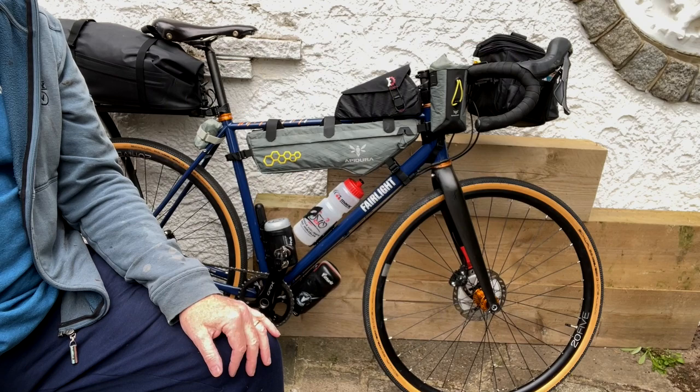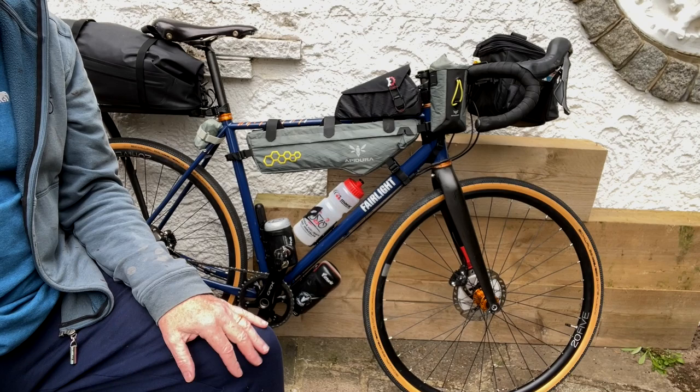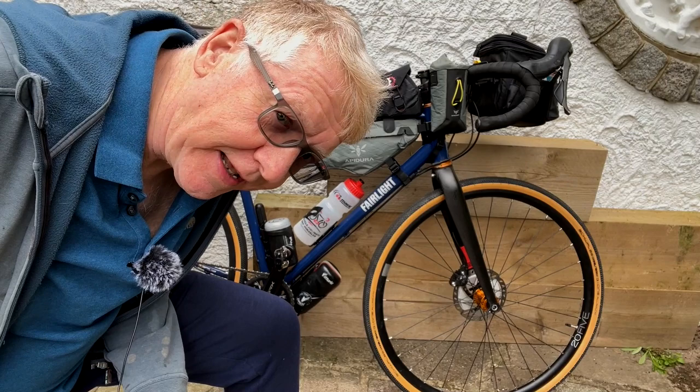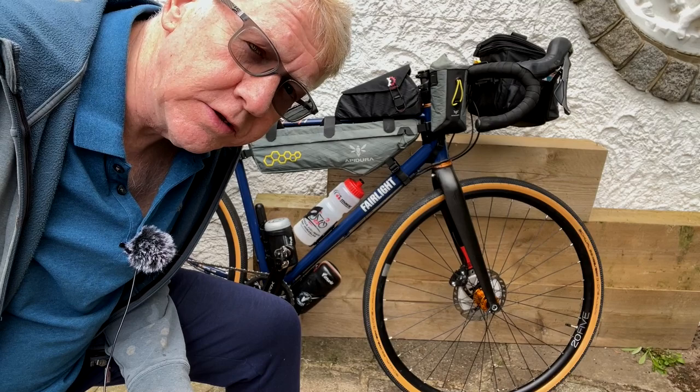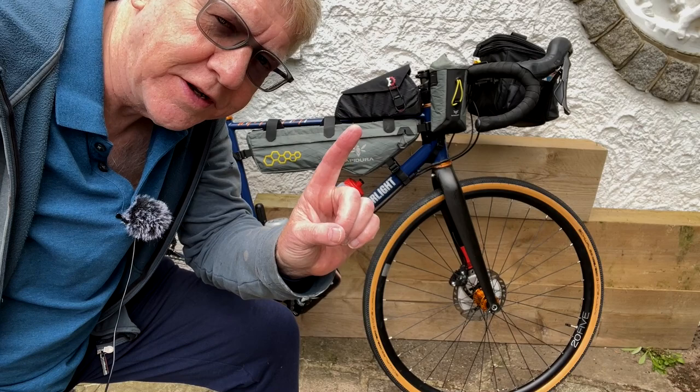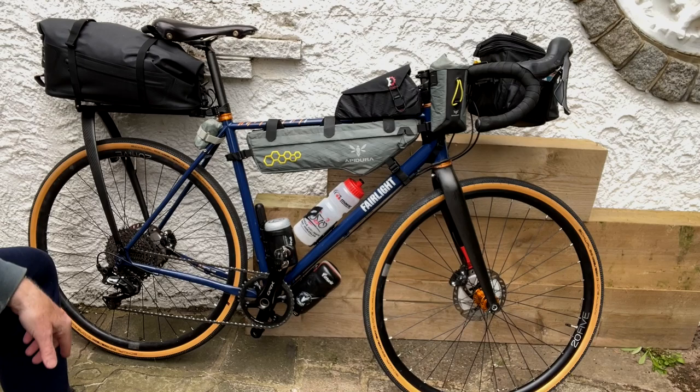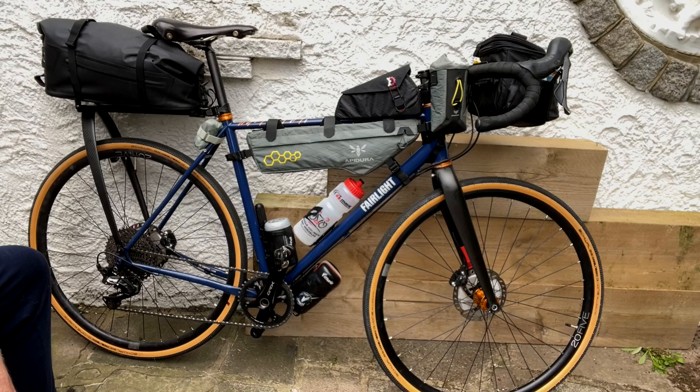Hello and welcome to my latest video. You're thinking, well we can see a bike and we can see a hand but we can't see his face — what has happened to him? Has he been decapitated like that character in The Northman? Sorry, plot spoiler. No, he hasn't been decapitated. The reason I'm not in the picture so much is because I'm going to do a video about my bikepacking setup.